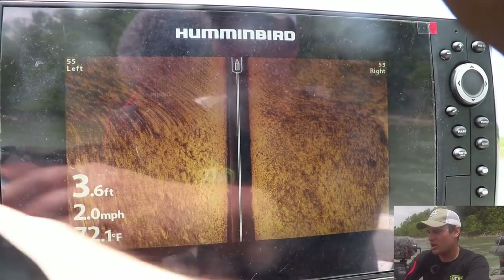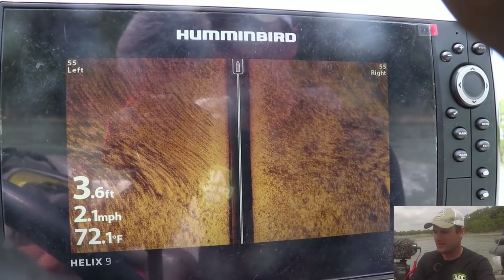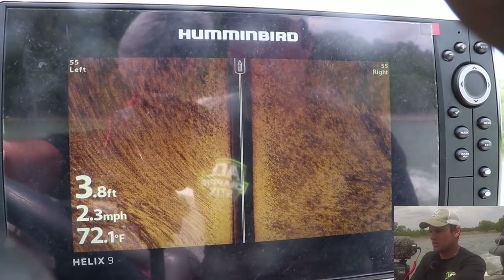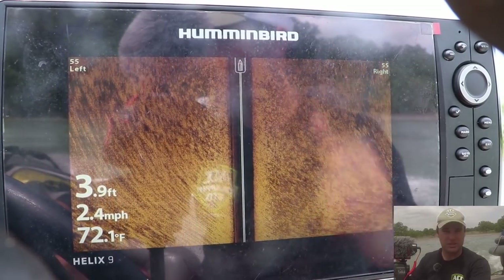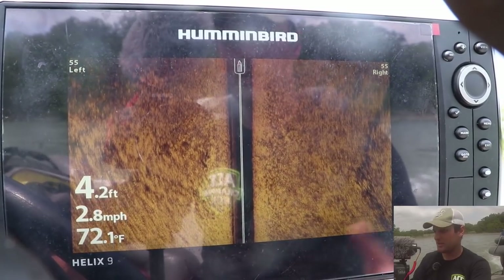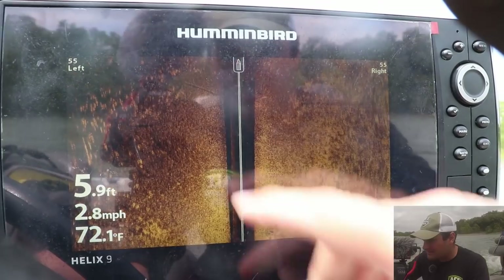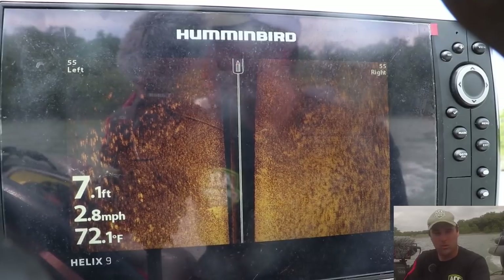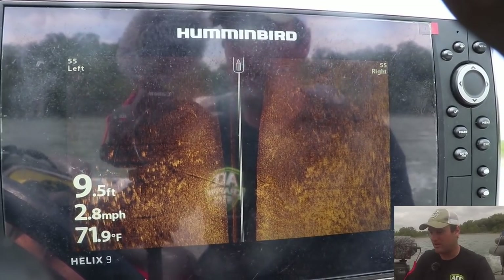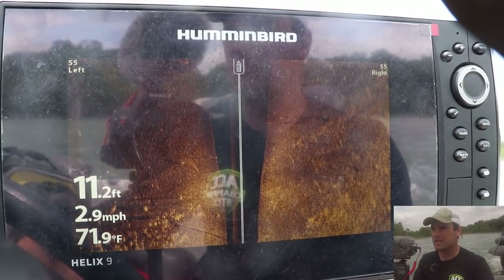Once you get less than five feet of water, it's pretty hard to tell. I don't really know how far outside of my boat this is viewing — it says 55 right and left, but it's so shallow. Is the frequency actually getting out that far? To be honest, I don't know — I'll have to do more research on that. So in shallow water, I'm looking for the shadows and the light spots if you're on a soft bottom. On hard bottom, you're looking for the shadows because those are suspended fish coming off the bottom. These are some fish right here — a school of something. In soft bottom, you're looking for that brighter color against the soft bottom.